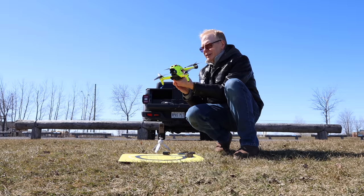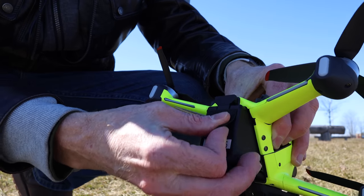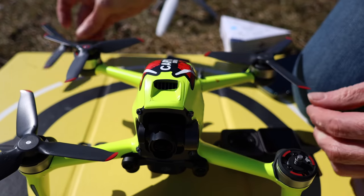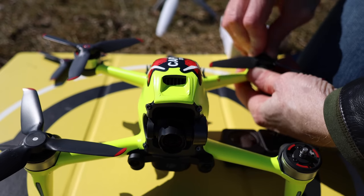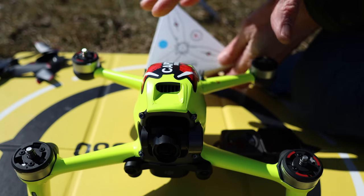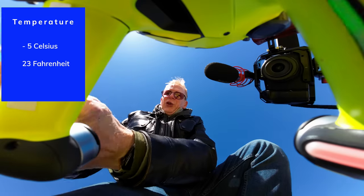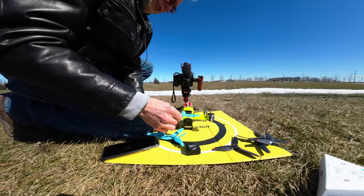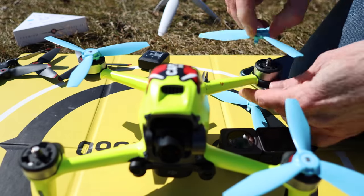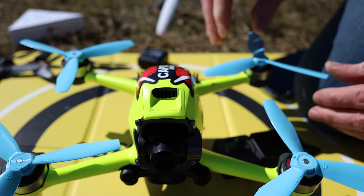Taking the DJI props off and putting on the Master Air Screw props — going with the blue ones so there's a clear visual difference, going from gray to blue. With frozen hands I'm installing them on the drone. Pressing them on and locking them in — making sure they're on tight.